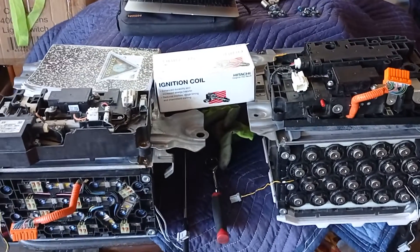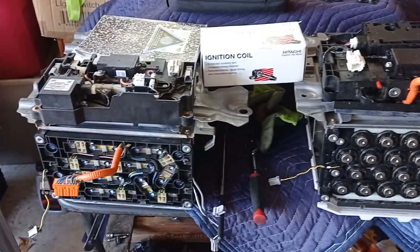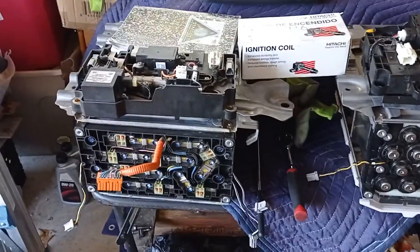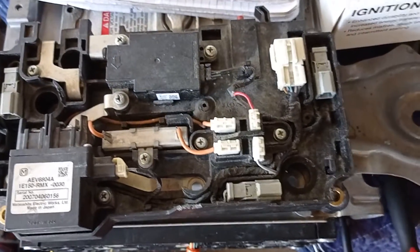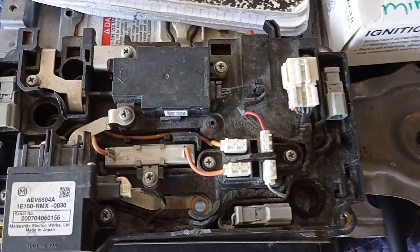I've got two Honda Civic Hybrid batteries here — second gen. Mine's for a 2008. I'm not sure what year these came from, but this one is the same as my car — it's got the same junction board and everything. It looks exactly like mine; this seems to be the standard junction board that came with my car.